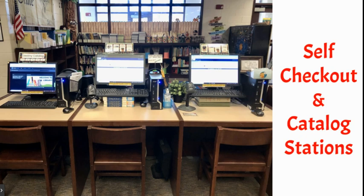Only grades three, four, five, and teachers can use the self check-out stations. I did try it with second grade, and while some of them could do it pretty consistently, we had a lot of issues. And so that's why it's third grade and up.